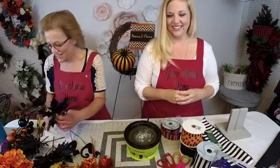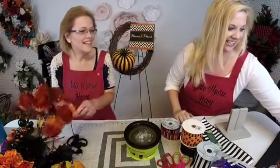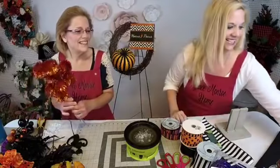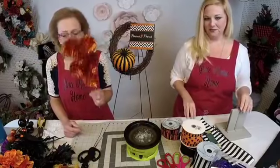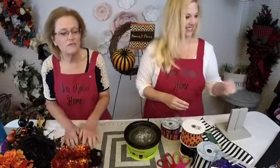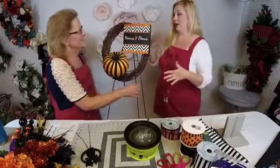Look at my little cats — my black cats! We've got some cute little orange pom-poms, some black leaves, and some cute flowers, so I'm excited about this one.